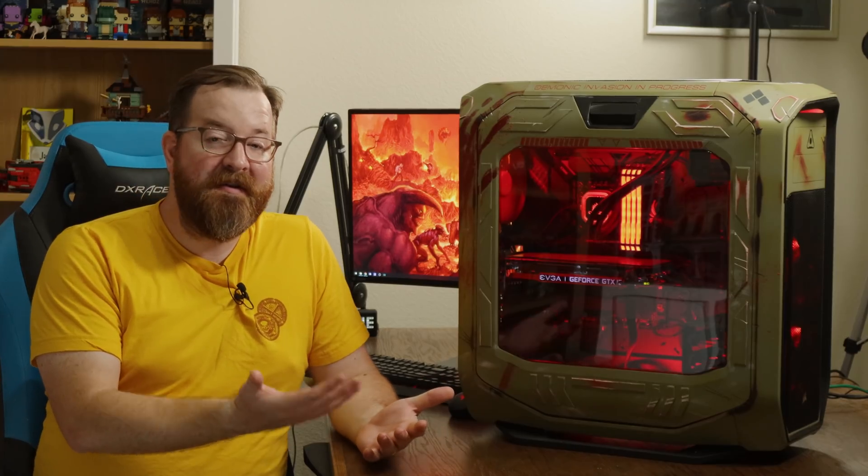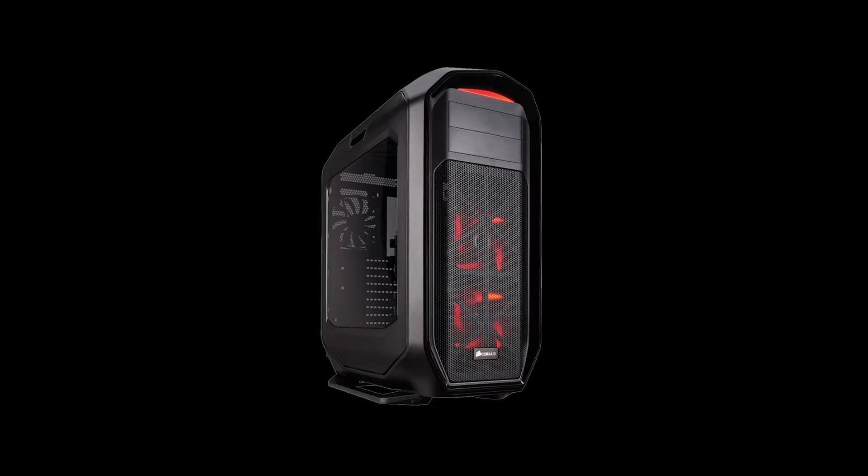It's done. Doom 2 is finished and holy crap it looks amazing. So let me walk you through the process that Dwight and I went through.